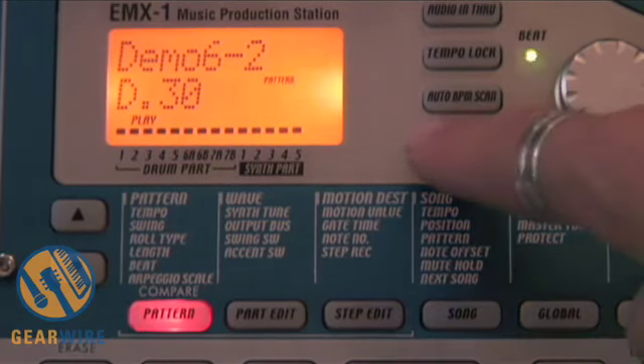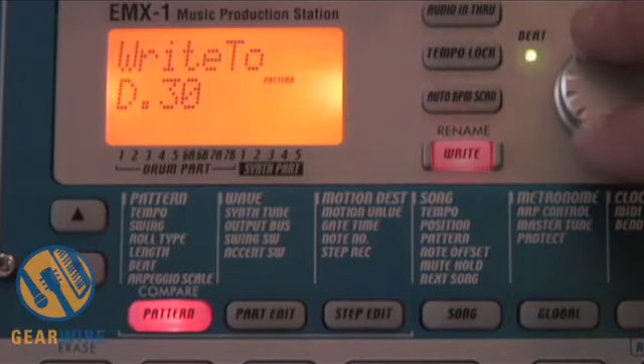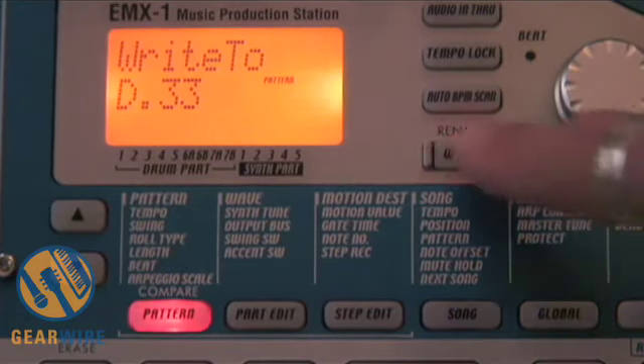The first thing you're going to do is press the write button. It asks you where to write this — what is the destination? In this case, I'm going to write to pattern D33, which I know is an empty pattern. I'm going to hit write again.